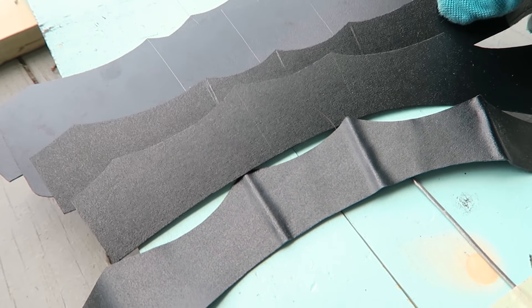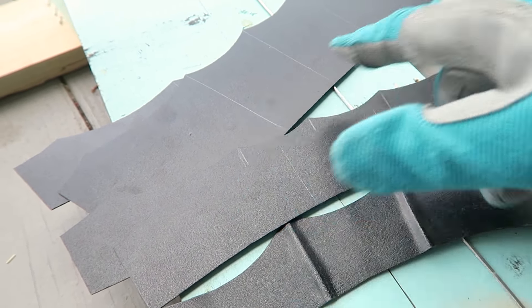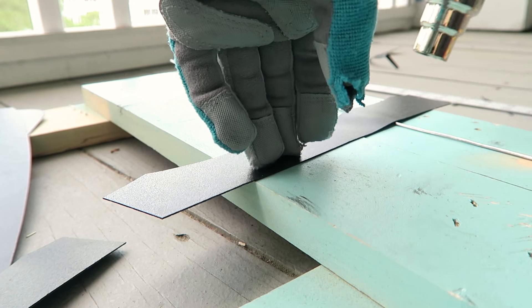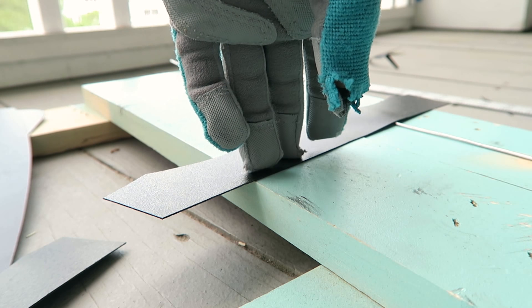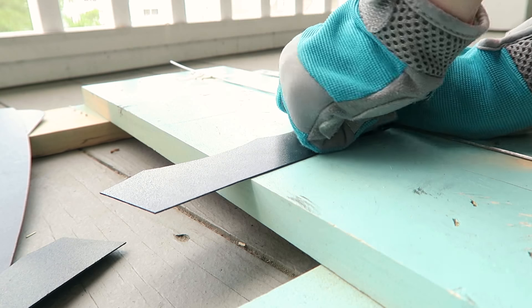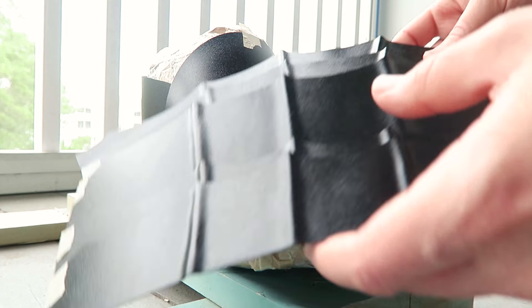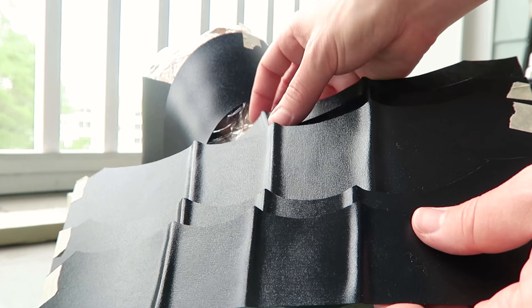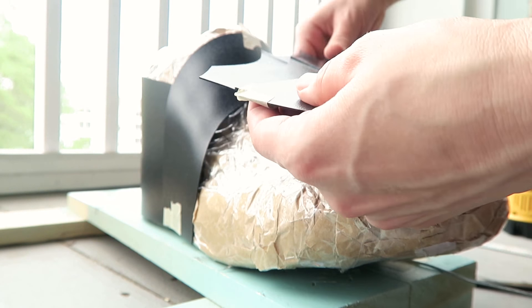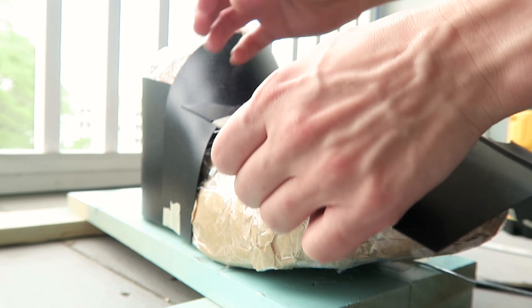I've got my pieces cut out from the Kydex and I've marked the lines where there needs to be fluting. I could score this from the back and then fold it, but then it's weakened. So instead I'm just heat molding it around this wire — I press that down until it cools. If you don't get it right the first time, you can reheat it. I've gotten all of the pieces fluted and taped them together so I can check how things are looking with regards to fit.